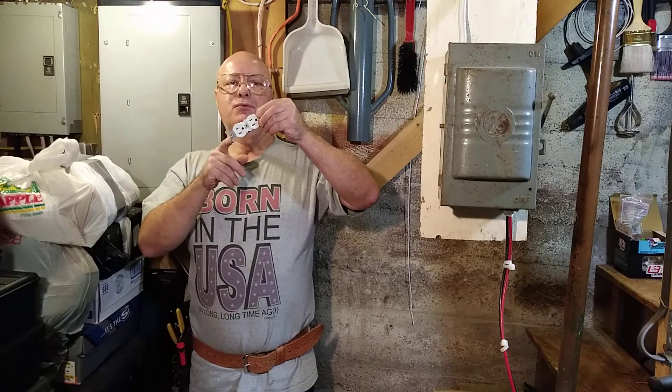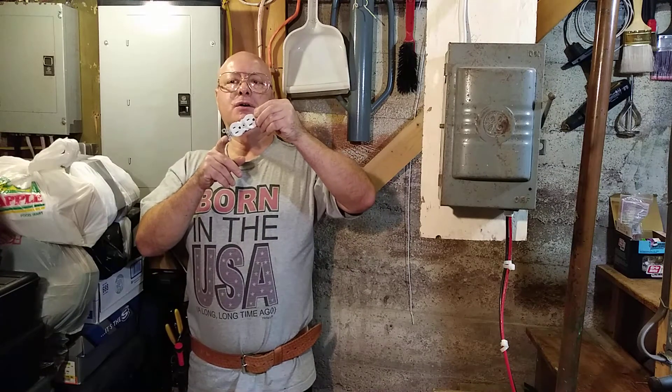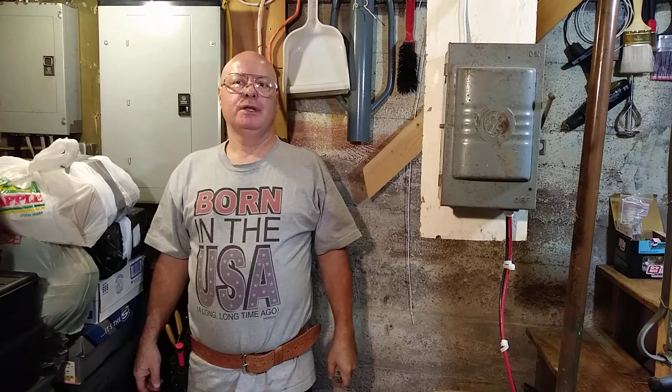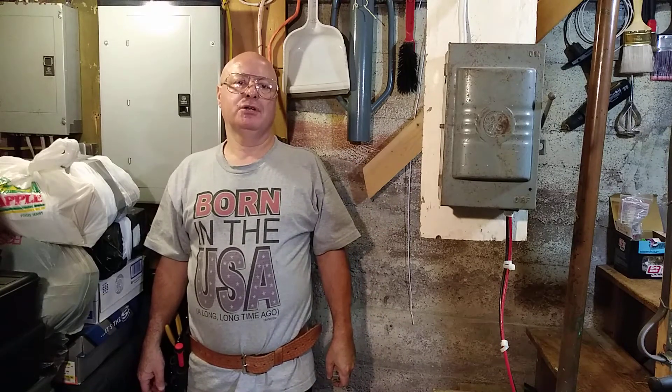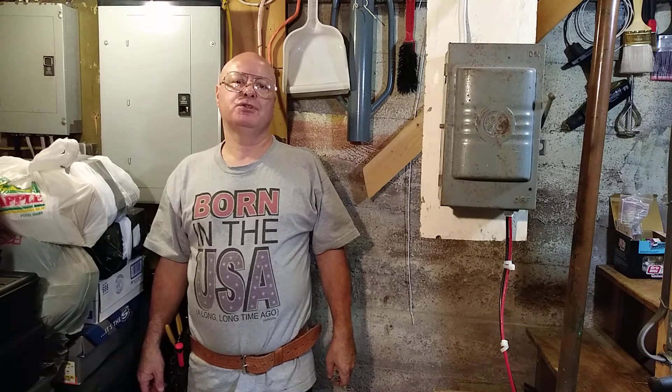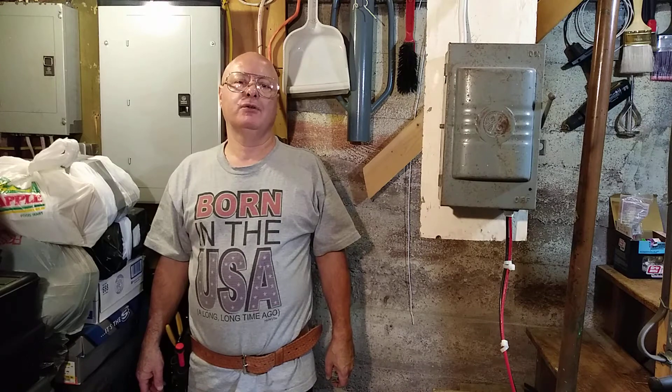I'm going to show you how to install a three-prong outlet on a very old two-wire circuit with the proper polarity. This only applies to the United States, because I don't know if overseas they use the cold water pipe for a ground.